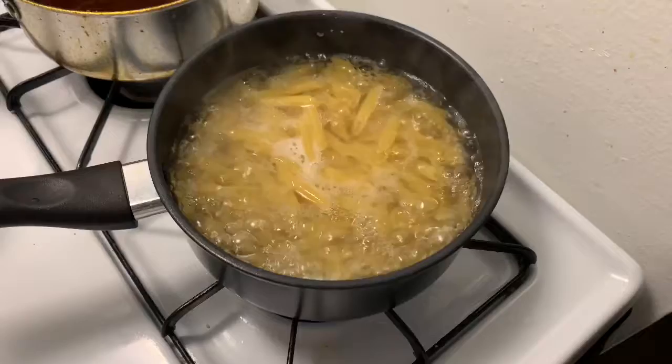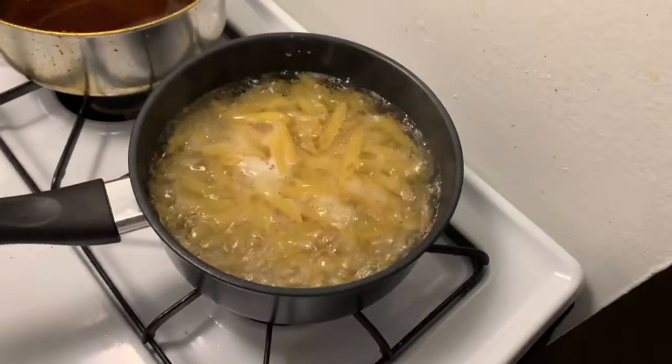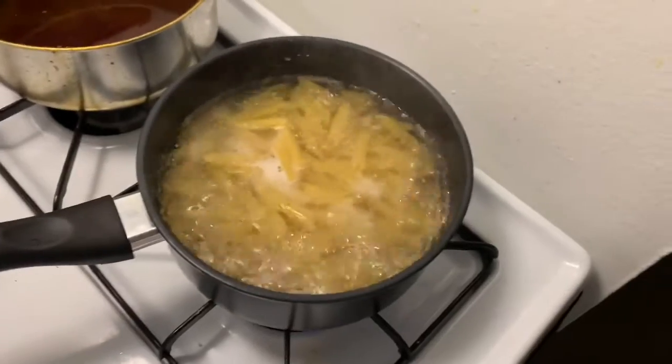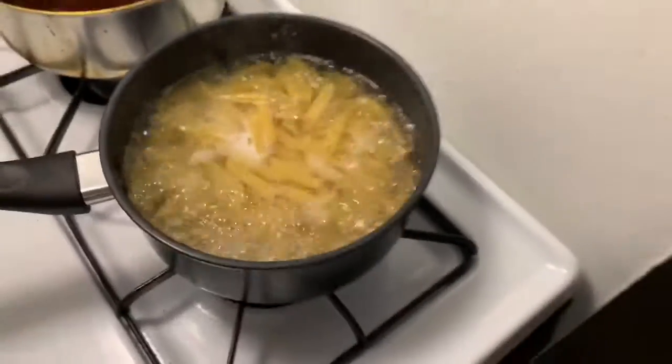I got my noodles in here and I'm about to stir these. My pan isn't ideal so I'm going to get them a little separated so they won't really stick together.